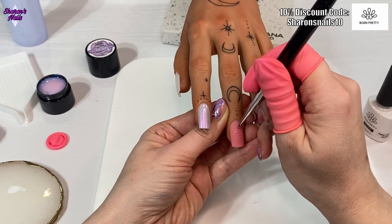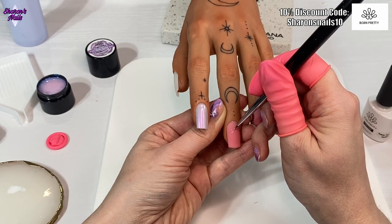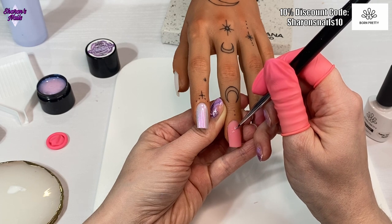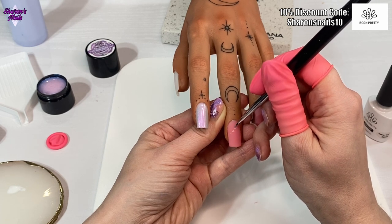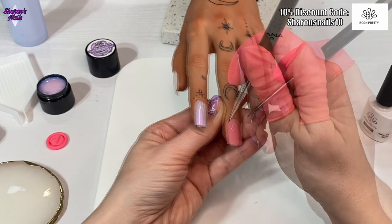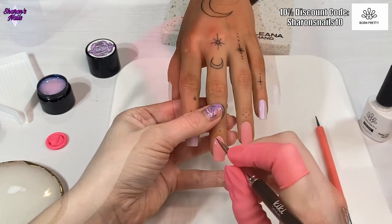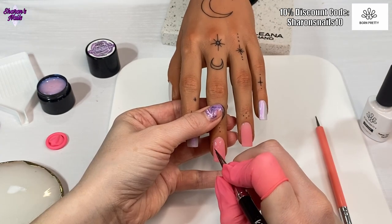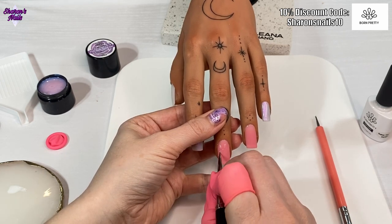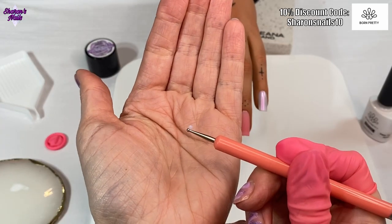I'm also using Milky Jelly 01 over this matted nail just to basically map out where I want the petals. If you put them straight down onto a color, because they are quite sheer, you can't really see the petals very well. So I wanted to make the flower first in the white jelly gel and then put the petals over the top - that just made the color pop a little bit more.